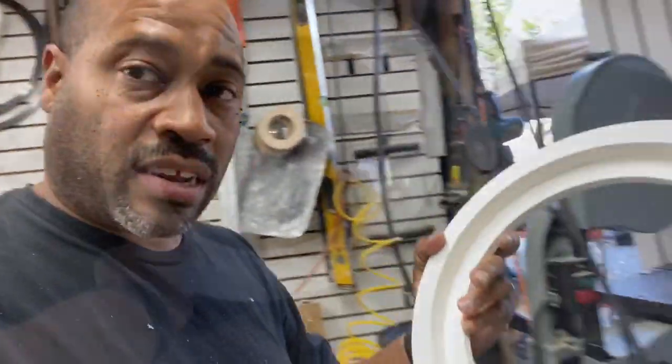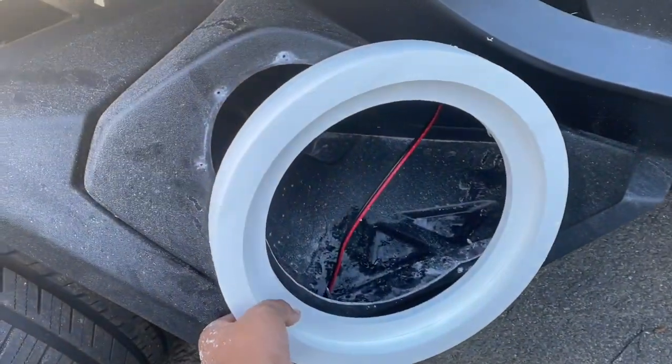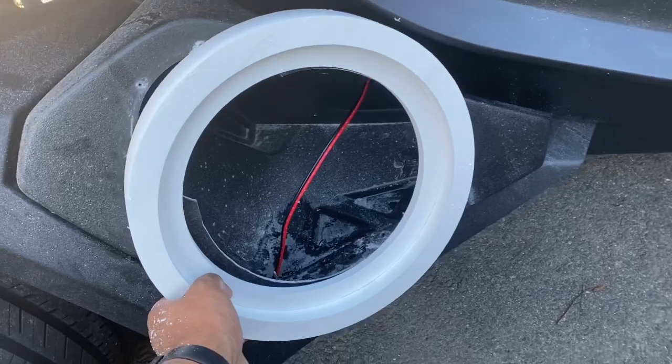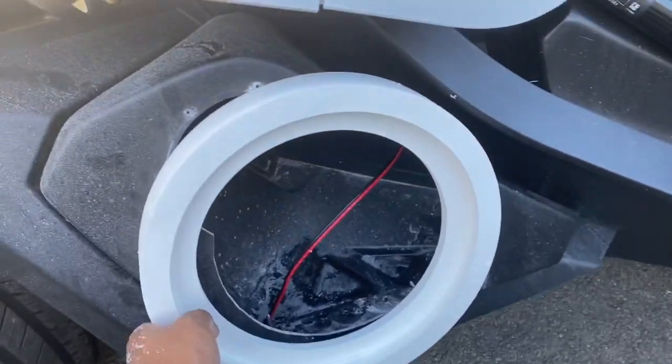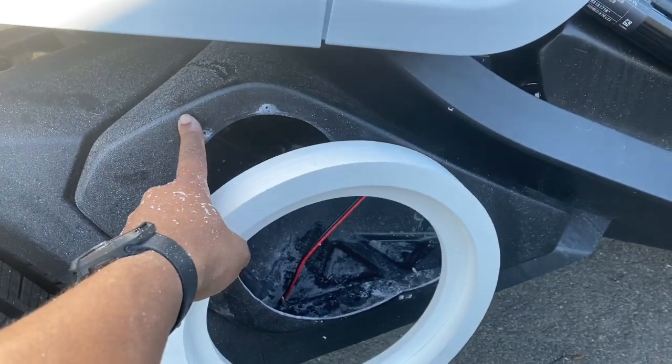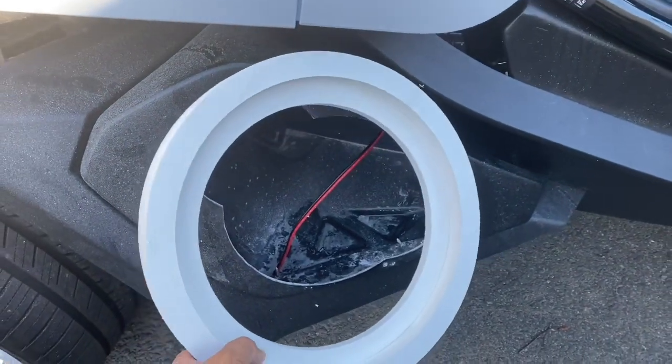These are going on this slingshot out here. It had two 6-inch pods; we're going to run a single 10-inch on each side, mold them together, and then use the texture coat bed liner so it all matches after we wrap it in fiberglass.